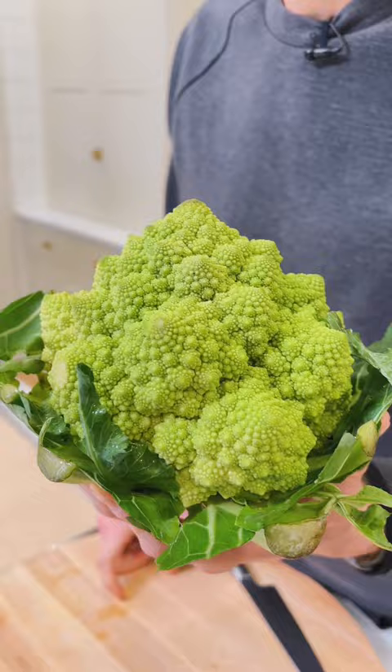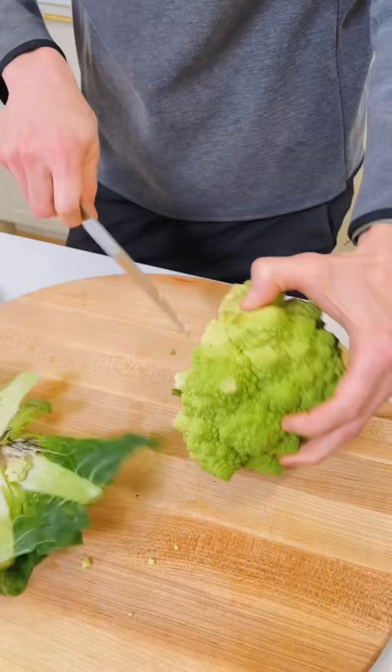While this looks like cauliflower, it's actually in the broccoli family, but I treat it like cauliflower when I'm cutting it up. Chop the bottom off and then just cut it up into florets, just like you would cauliflower.